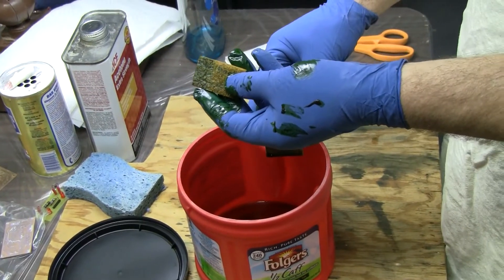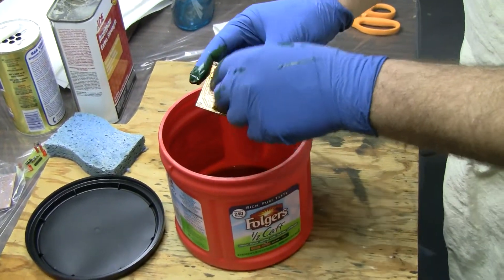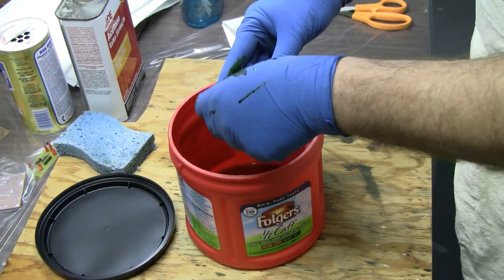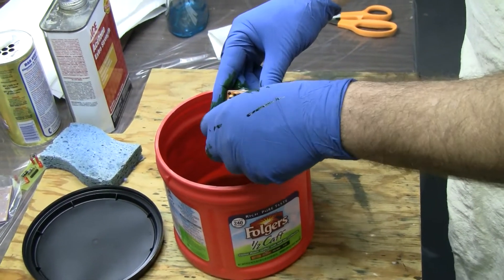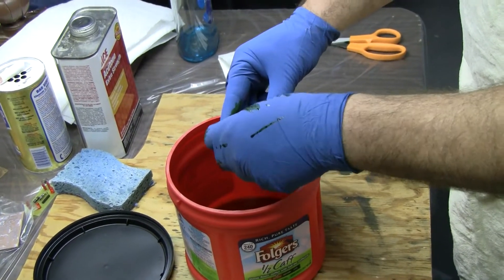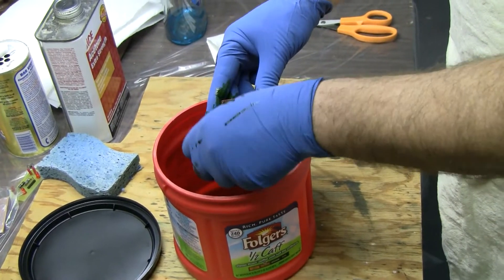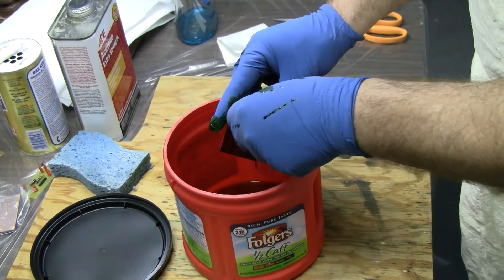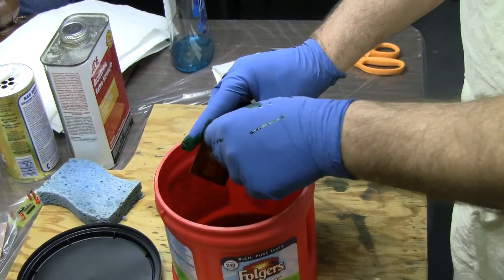So you're not able to reuse this etchant? I use this etchant until — because of environmental reasons — I use it until it absolutely doesn't work anymore. For this demo I did put fresh etchant, but if you went to my house, I have another one of these that probably has a half inch of used solution in it.